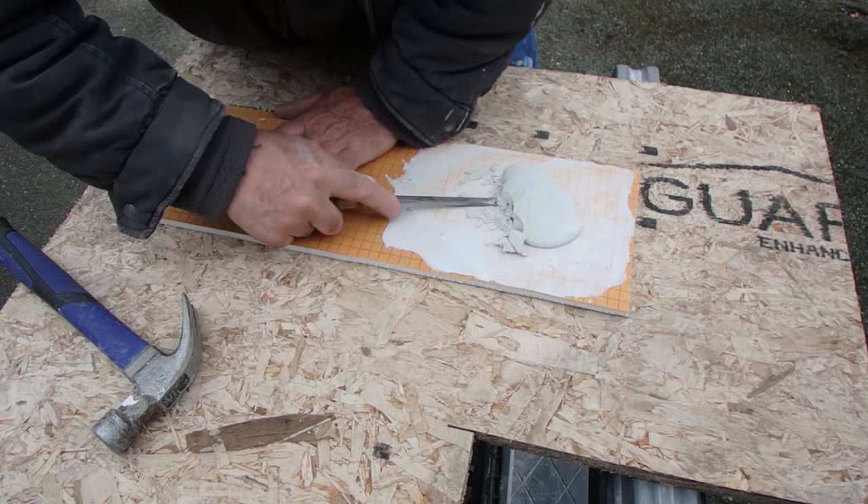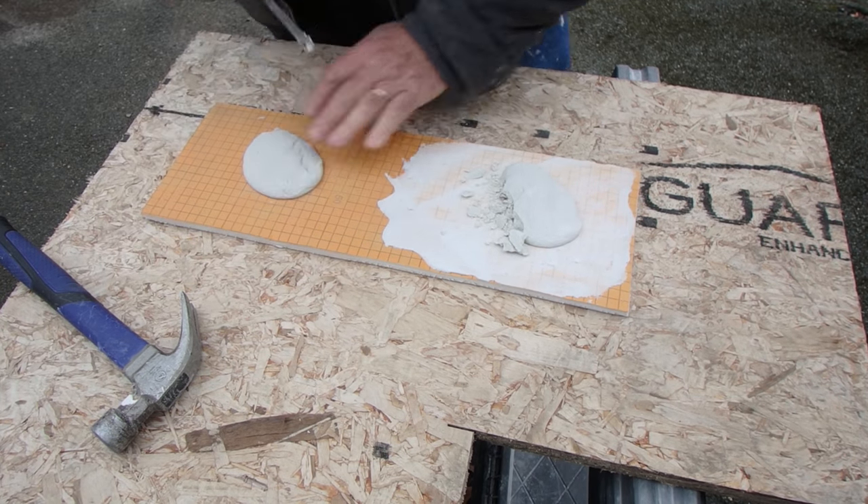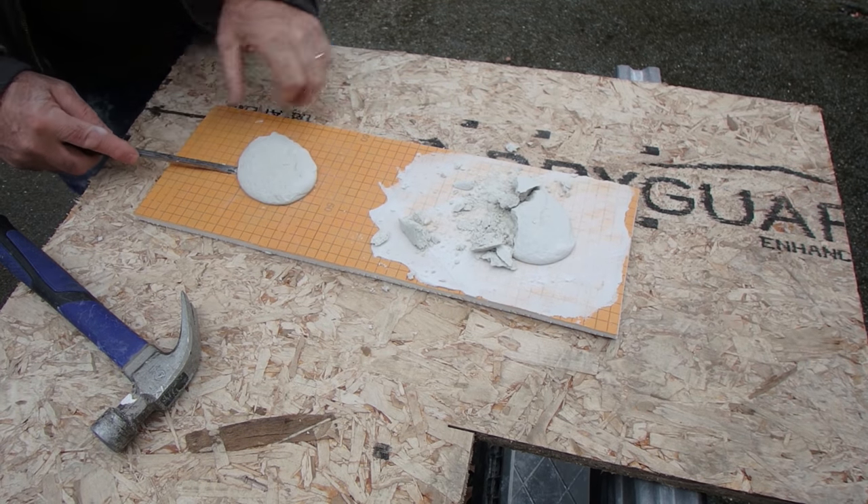If you ever install tile, you need to see this — the difference between success and failure.